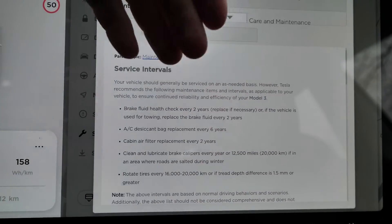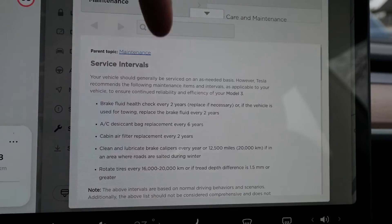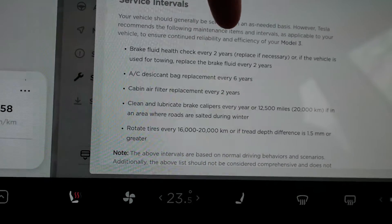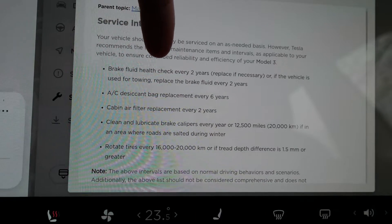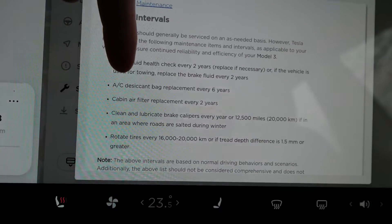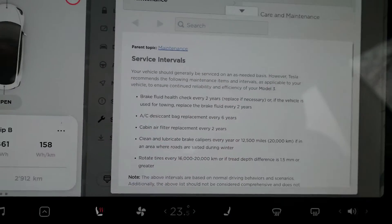On my older cars - an Audi A3 and Volkswagen - I never changed the brake fluid every two years, maybe every four years or so. However, if the vehicle is used for towing, it's recommended to replace the brake fluid every two years. The air conditioning desiccant bag replacement is every six years - that's amazing.